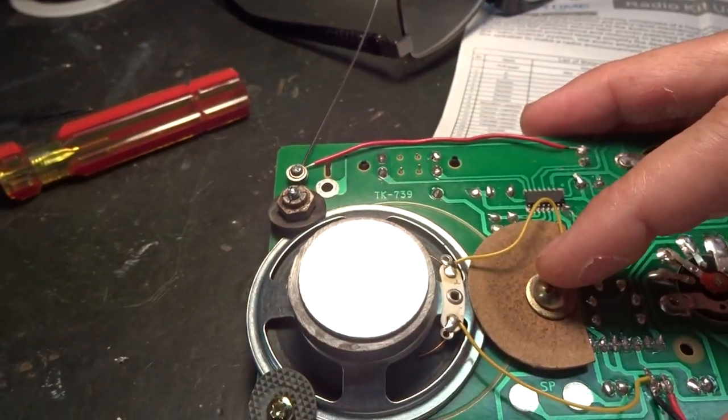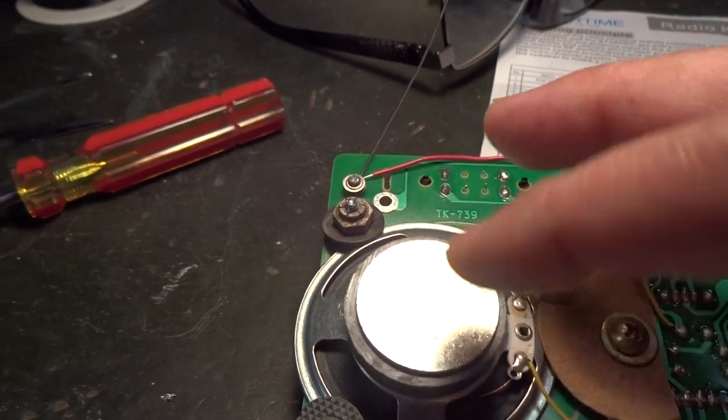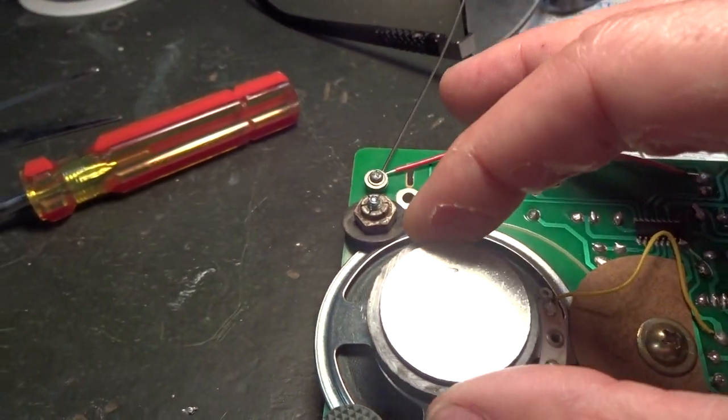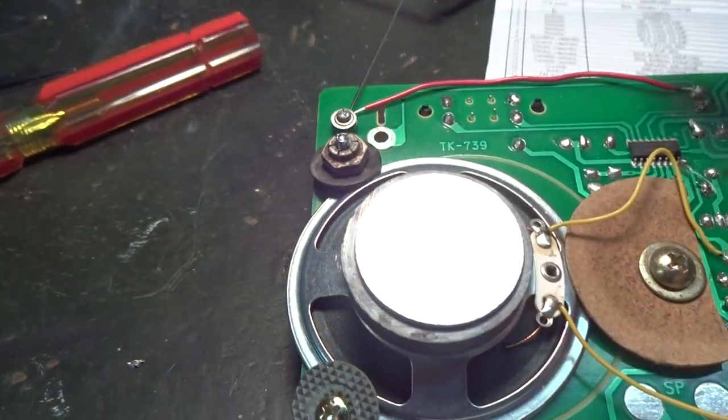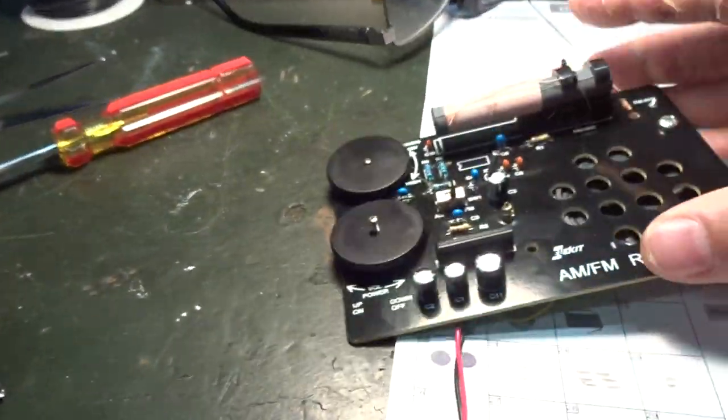I also added larger washers to keep my speaker attached to the circuit board. So if you're building this kit, pay attention to that: you have to jump a jumper wire from capacitor C10 to the FM antenna hole in order to incorporate the FM antenna into the circuitry, because otherwise it is not connected.